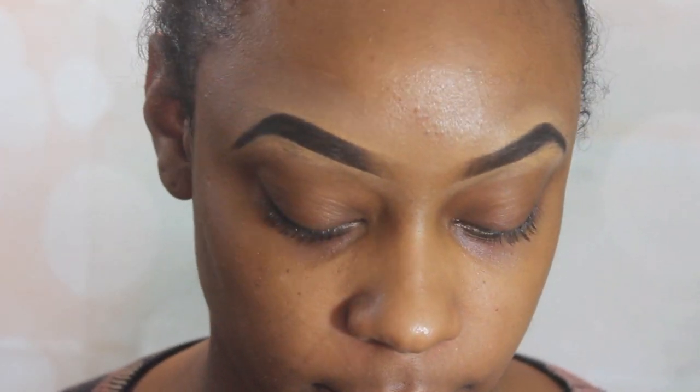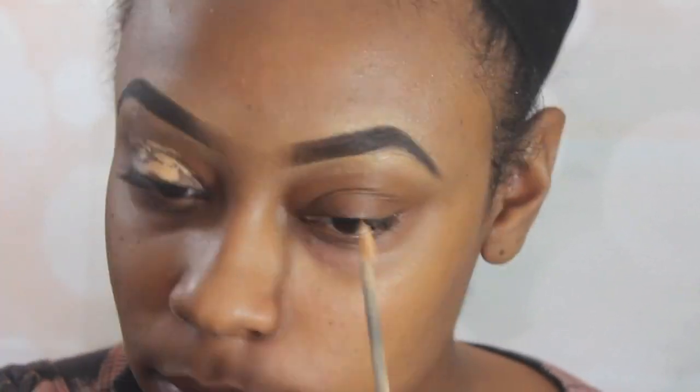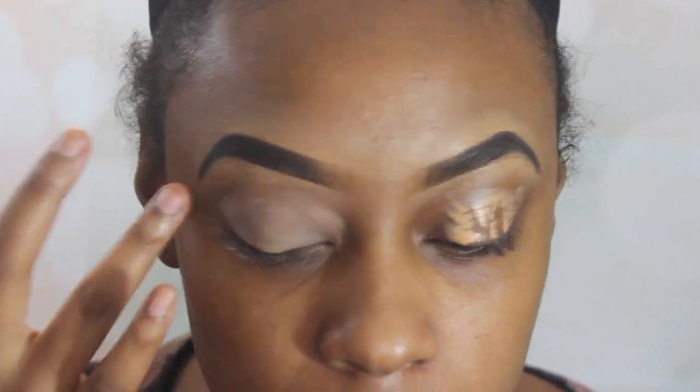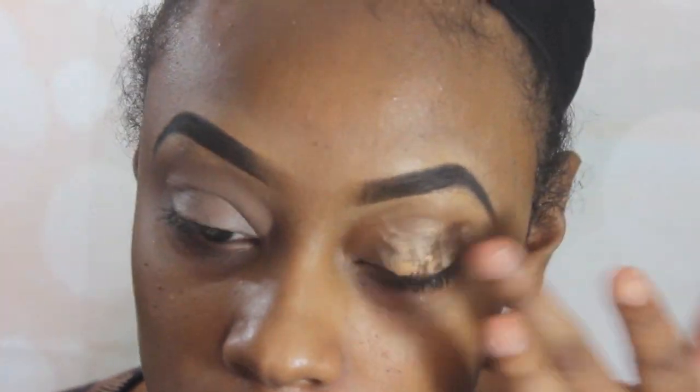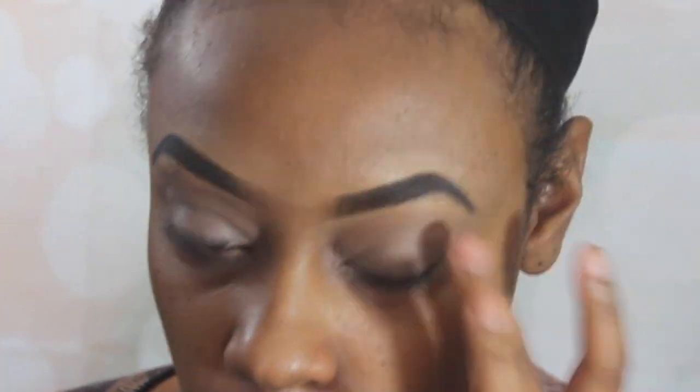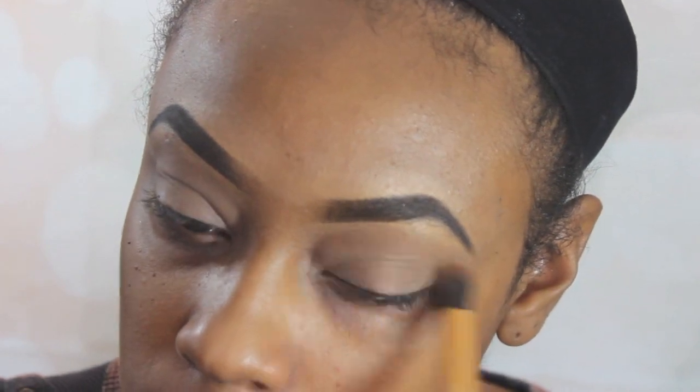Starting out, I'm going to take this Santi Cosmetics two-in-one concealer and foundation and use that as a primer. I'll blend that out with my finger, and once I blend it out, I'm going to go over top of that with some Laura Mercier translucent powder. That just helps with blending and less creasing in the eyeshadow.